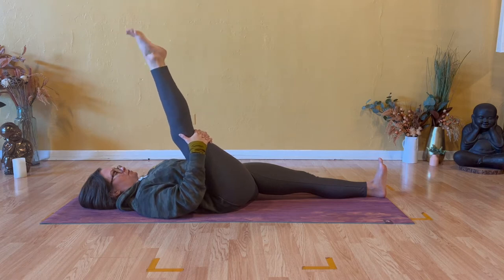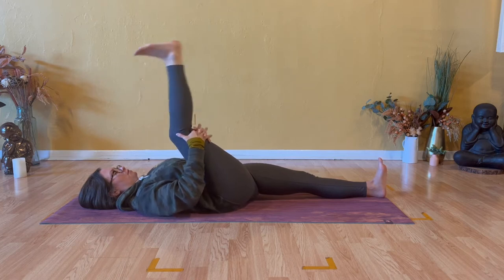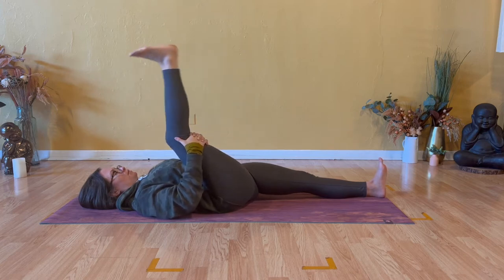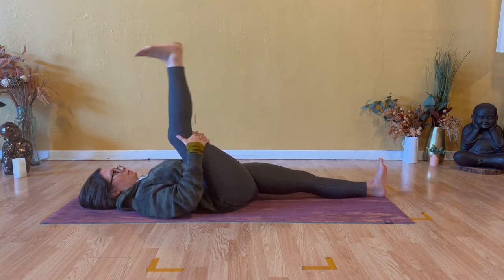Turn that into ankle rotations. Whichever direction you start with on the right ankle, maintain it. Three, two, one — now switch direction of your right ankle rotations. Keep your right leg straight. Return to that bend and extend that we started with, just a few more cycles. See if you can find a little more range of motion when you straighten through the right leg, and then hug your right heel towards your right glute muscle.